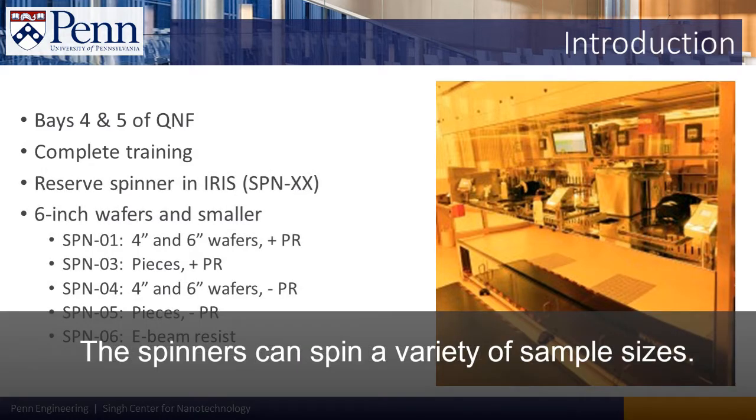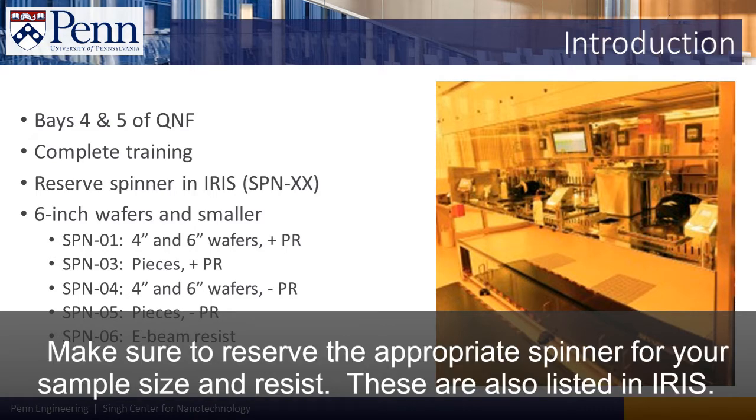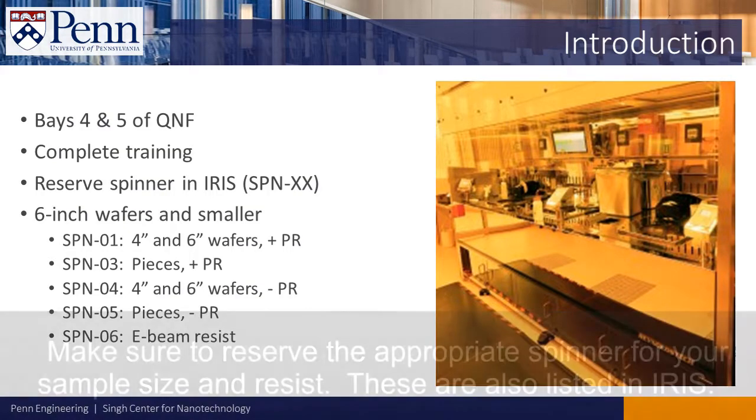The spinners can spin a variety of sample sizes. Make sure to reserve the appropriate spinner for your sample size and resist. These are also listed in IRIS.